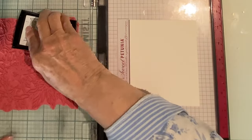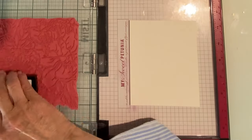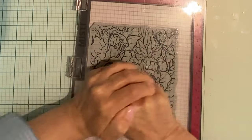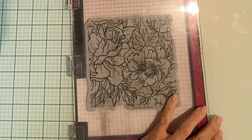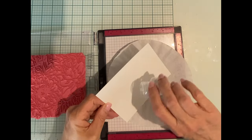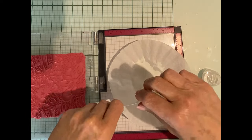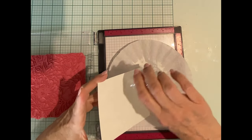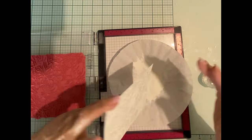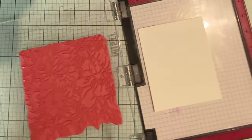The image is being stamped with Versamark ink onto Canson XL watercolor paper. The watercolor paper has some texture so the ink is applied a couple of times, and I use a pressure tool to get a good impression. The panel is coated with white embossing powder. I like to do this over a coffee filter — it makes it super easy to get that powder back into the bottle.